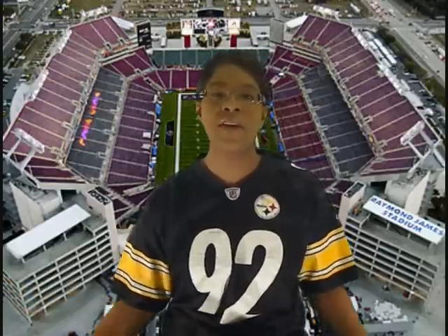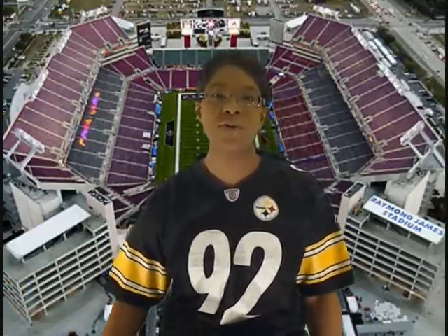Hey everybody, I think I got it all figured out now with this whole green screen thing.